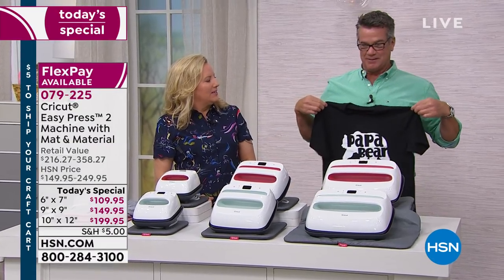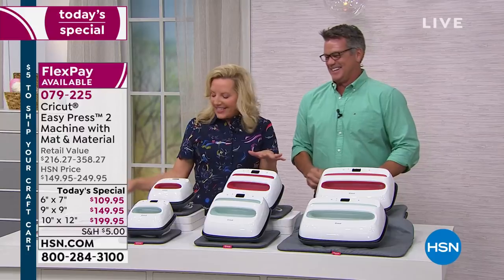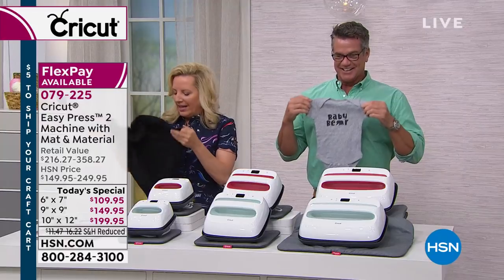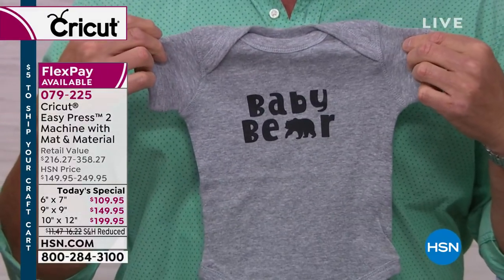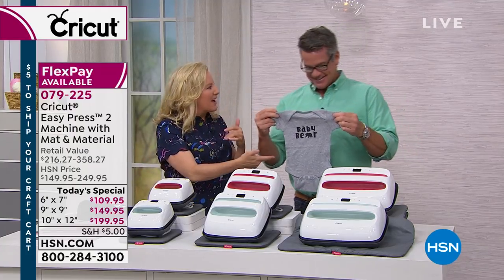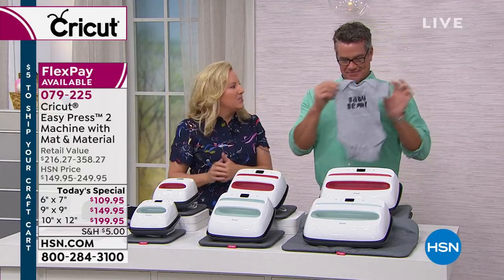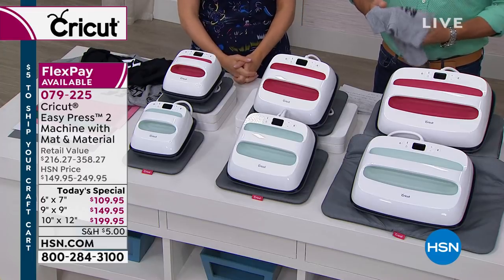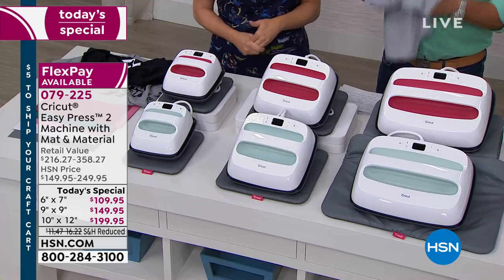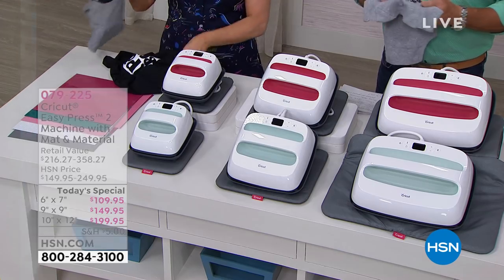Maybe Papa Bear needs a bigger shirt — should it be Grand Papa Bear? So the six-by-seven is for little projects like that. The nine-by-nine is for your standard size projects like a t-shirt, and the 10-by-12 is for large bags, blankets, and things that are bigger — but you can use all three for any size project. The 10-by-12 is down to 600. So if you want the larger size, you need to order quickly. You can always use the larger for smaller, but you can also do 30 seconds and then move it and do another 30 seconds with the small one on larger projects.